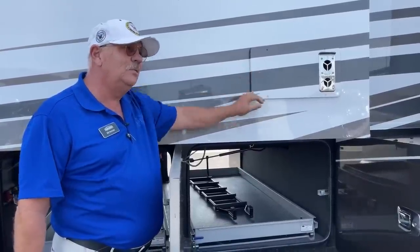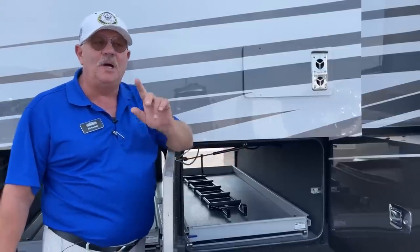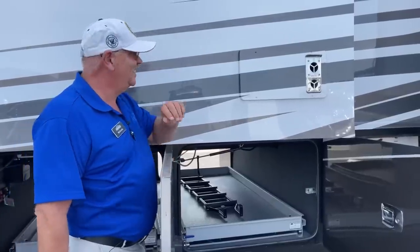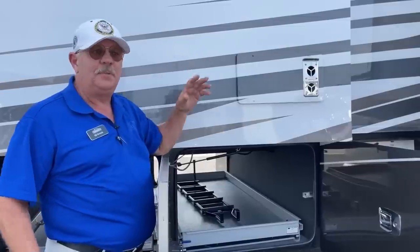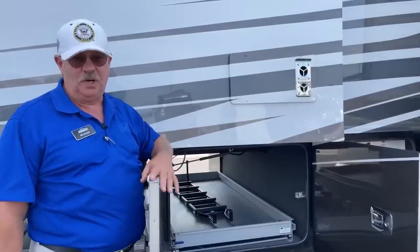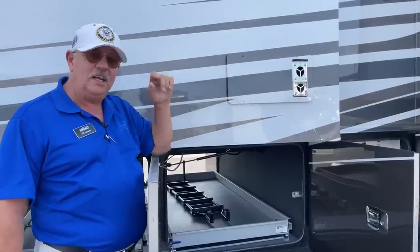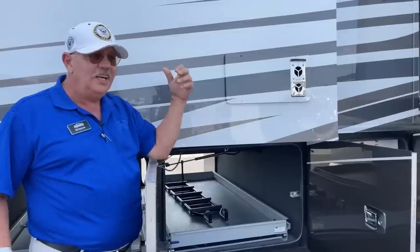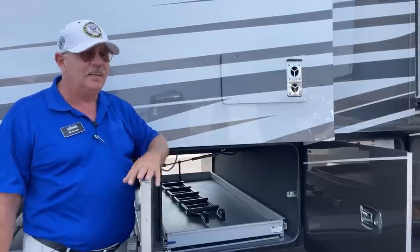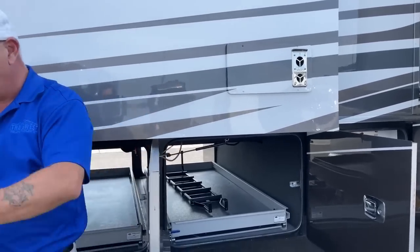The water heater on this thing is the Truma AquaGlow — super efficient and unlimited hot water as long as you want it. It's also got dual furnaces. On the control panel, which we'll look at inside, you can keep the front and rear at different temperatures with heat. And then we have three zones on air conditioning, which I'll get to when we get in there.